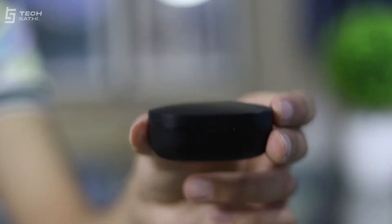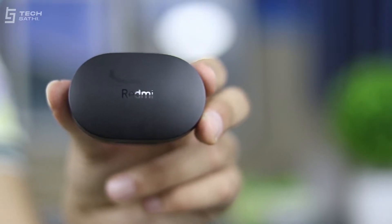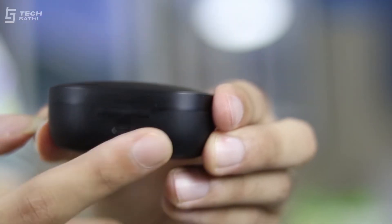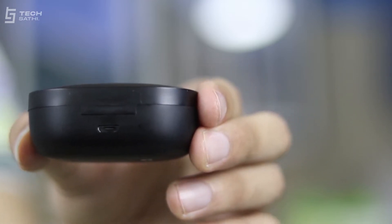Let us talk about the build, design and comfort of this device. Redmi Earbuds S can be considered as a slight successor to last year's Redmi AirDots in terms of design and specs. The buds come inside a matte finish small and light power case. The exterior part of the case comes with a Redmi logo printed on top while the details regarding the product are printed on the bottom. There is a micro USB charging port on the backside of the case, which is kind of disappointing in 2020 as USB Type-C is already the new game.